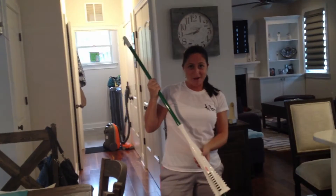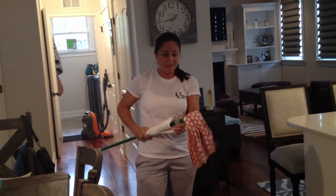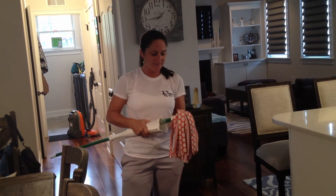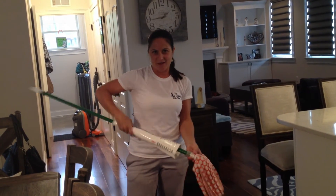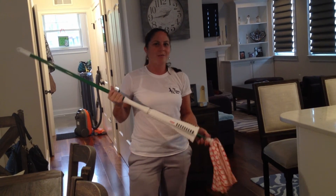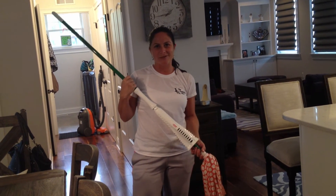This is the Lippman Wonder Mop. These heads are replaceable, so you can pull them off and throw them in the wash a couple of times. The heads themselves run about $5–$6, and the mop is between $10–$12. You can get it at Target, Kmart, Walmart, Rite Aid, or online.